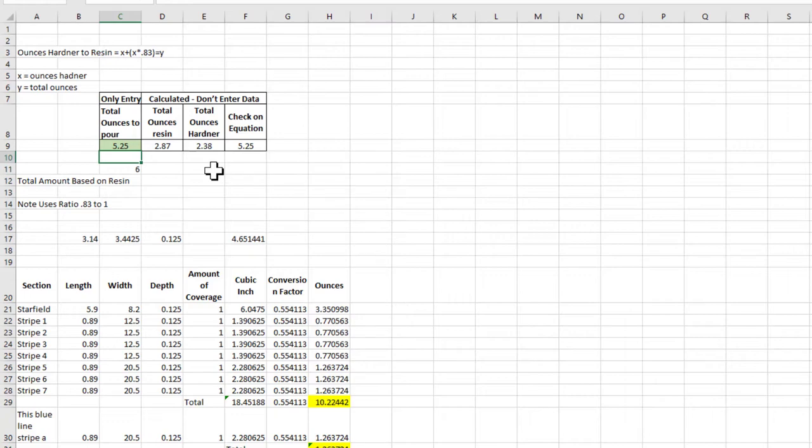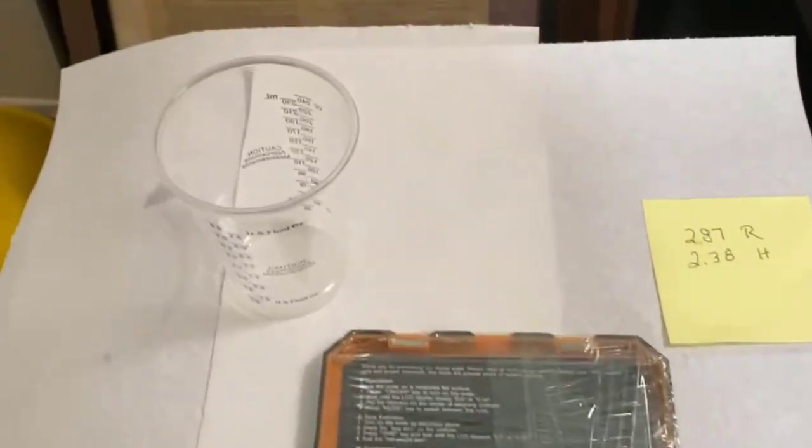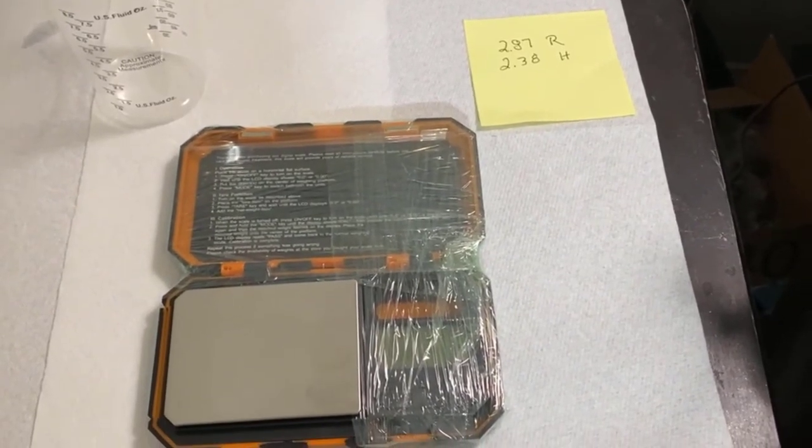With that, let's go mix the resin and pour it. I've got my mixture ratio — I need 2.87 resin and 2.38 hardener, mixing up 5.25 ounces total in this cup right here. So that's what you'll be seeing as I film this next step.